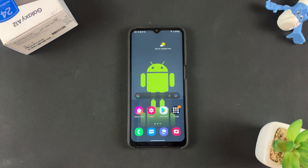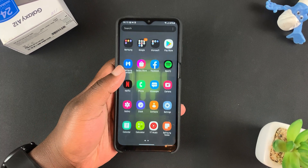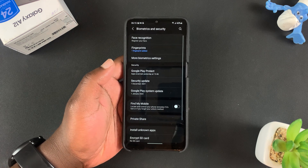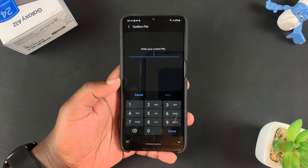Here's how to set up facial recognition on your Samsung Galaxy A12. The first thing you want to do is go to Settings, then under Settings go to Biometrics and Security, tap on that, and then tap on Face Recognition.